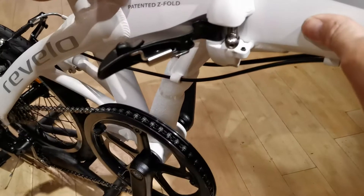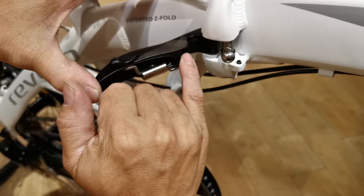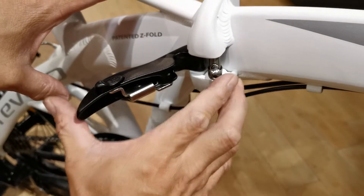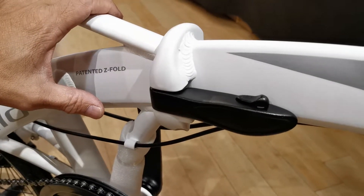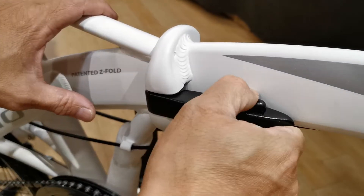The way the hinge works is that as you close the frame, there's a ball joint that intersects into the pocket of the hinge lever, creating tension that compresses the hinge together. That was a good firm close of the lever, and this is the safety release of the hinge.